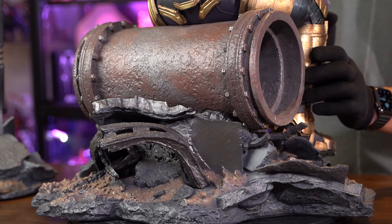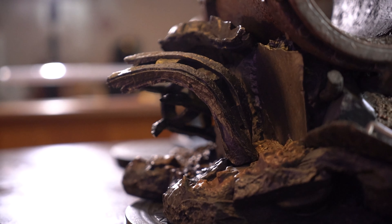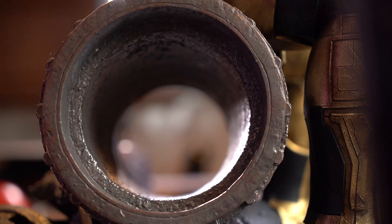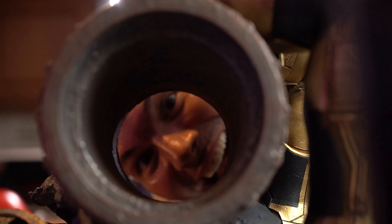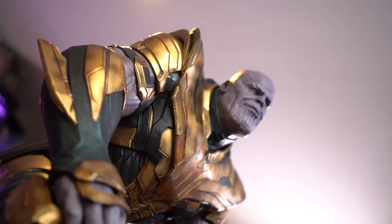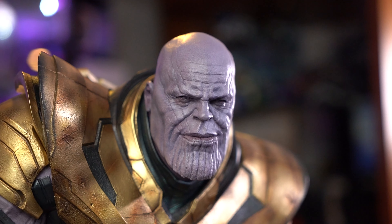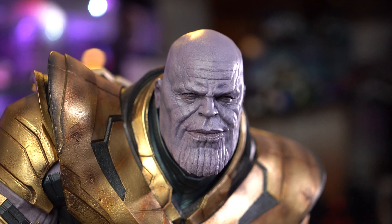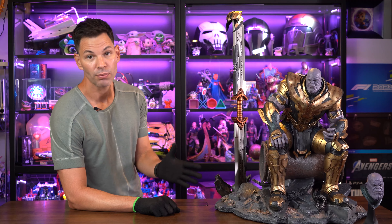This comes in at $1,499 Singapore dollars, and it's obviously for the ultimate fan. This is a collector's piece — there are only 776 made in the world. It is authorized by Marvel; they've got the license for it. I have to re-watch Endgame to fully re-examine it, but I'll tell you what: this is frigging beautiful. This is stunning.